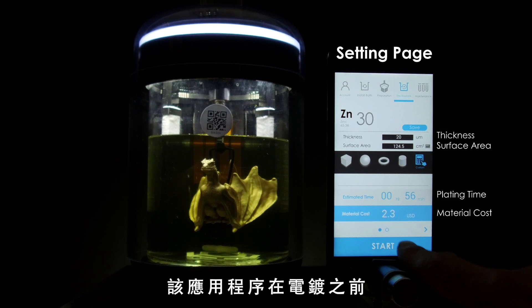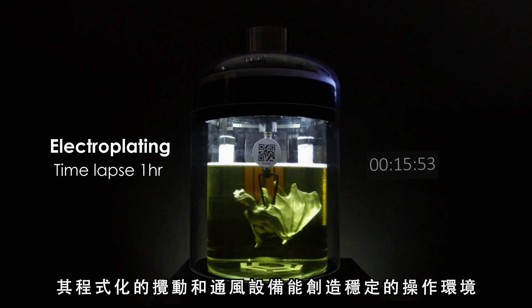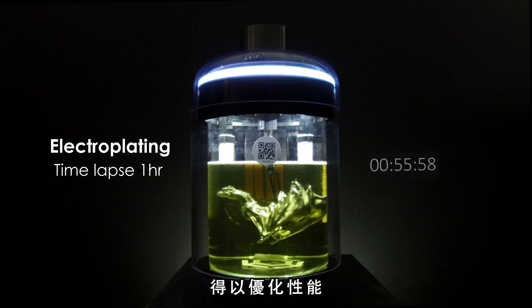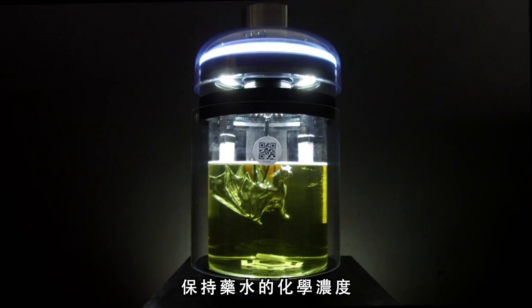The app will calculate the plating time and the material cost for you before plating. The programmable agitation and ventilation apparatus will create a stable operating environment for optimizing performance. Meanwhile, the auto-dosing system can maintain the chemical concentrations over time.